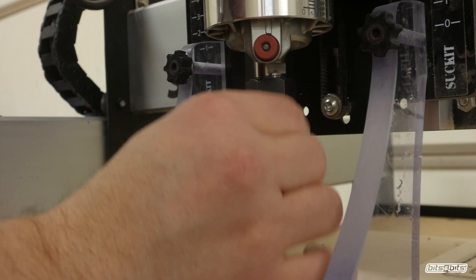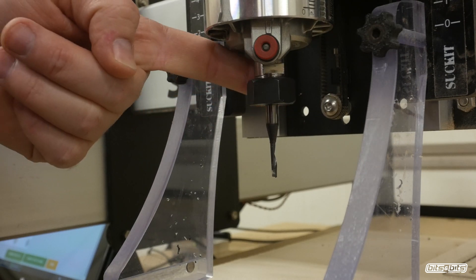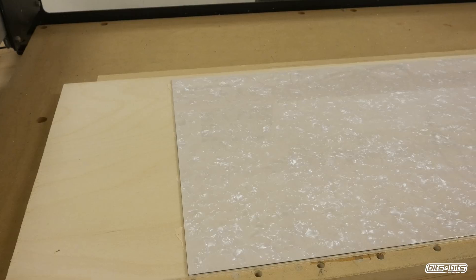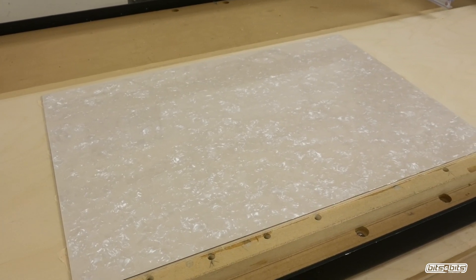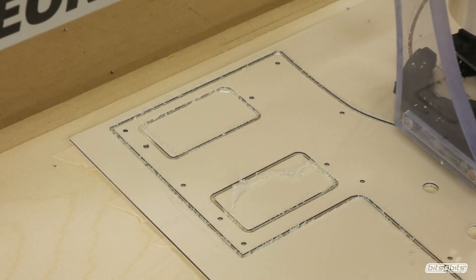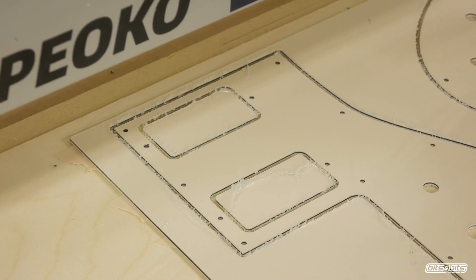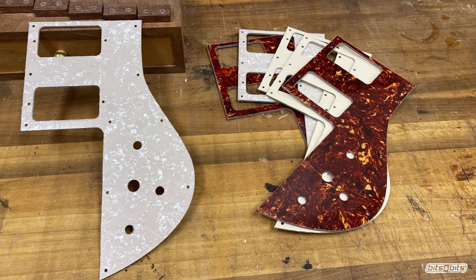And this is how easy it is to pull off that excess plastic — and the bit is still perfectly sharp. Here's a sneak peek at a couple more of the panels that I cut. This is a beautiful pearl panel — that's probably my favorite. And then the last is this cream color panel. Altogether there were three different colors that I cut, as you can see here. Thanks for watching, and don't forget to visit BitsBits.com for all of your CNC cutting tool needs.